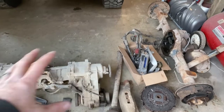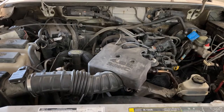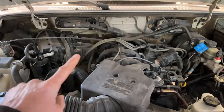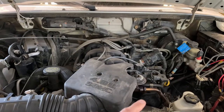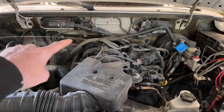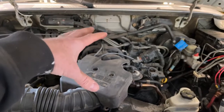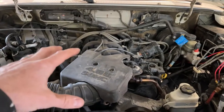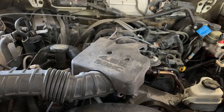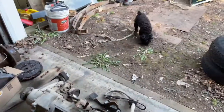I also grabbed some column stuff: the instrument cluster, column covers, things like that. While the transmission is out, I'm going to check my timing chain guides in the four-liter. These engines have one guide in the back and one in the front so that Ford can use the same head on either side, but it creates a problem because you've got a wearable item in the back you can only access by pulling the transmission or pulling the engine out.